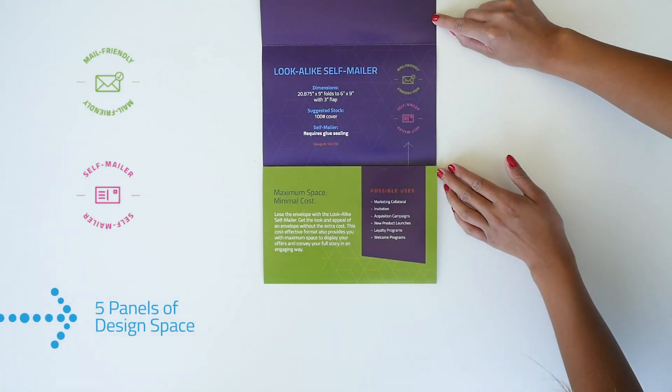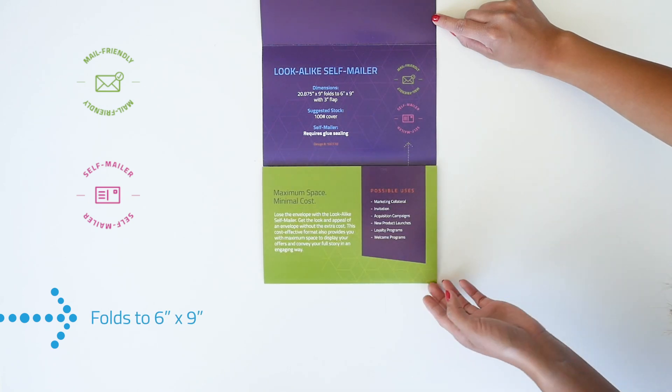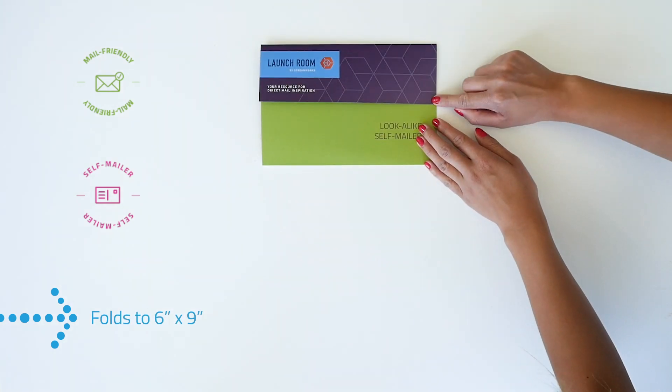This format provides a whopping five panels of design space for you to fill, while folding down to a mail-friendly 6x9 format. Need ideas on how you'd put this to use?